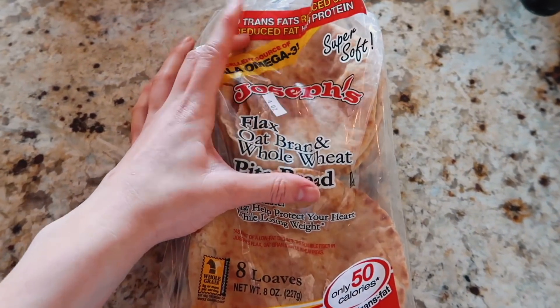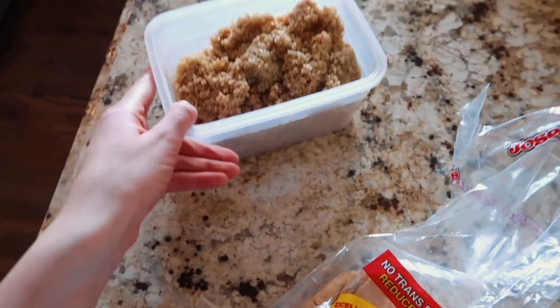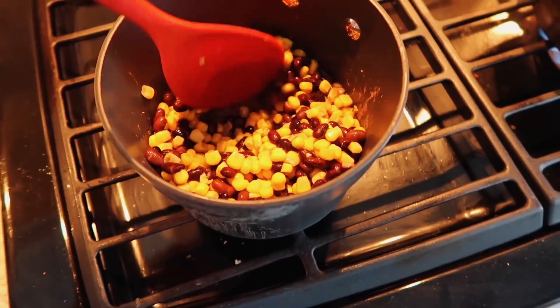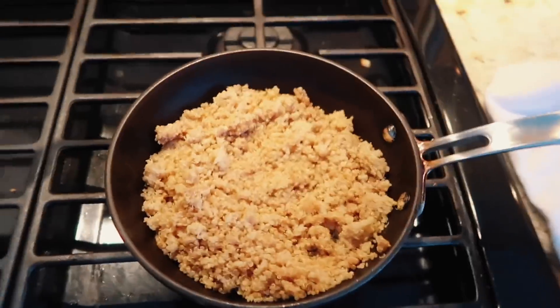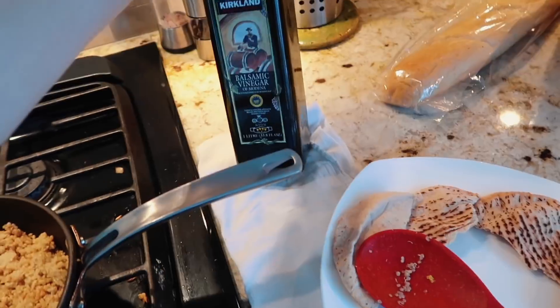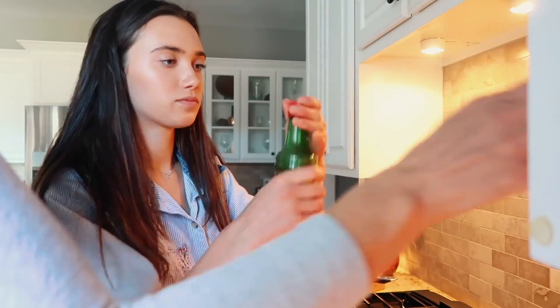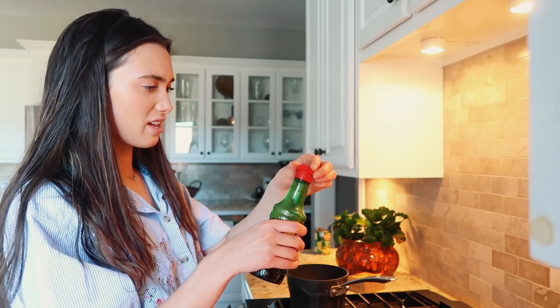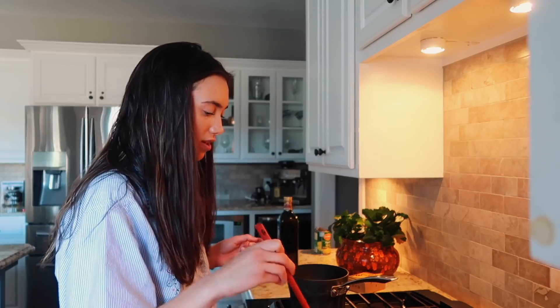I did not know that tortilla bread was not vegan, so thank goodness we had this — it's Joseph's pita bread. I'm going to use this to put my quinoa, corn, and black beans in. I'll warm the pita bread up and then put the quinoa in there, then some spinach. I have my quinoa warming up and I broke the pita bread in half — using two because I know I'm going to be really hungry. I have a balsamic vinegar dressing to mix in and give it some flavor.